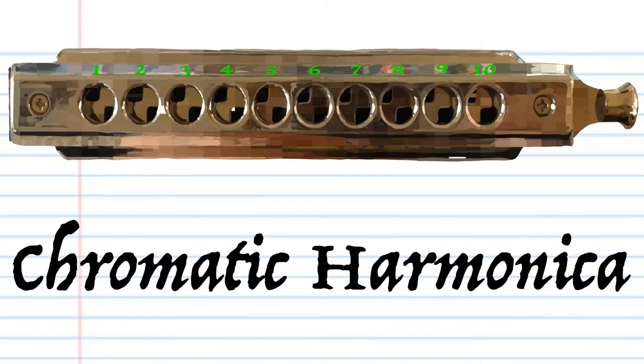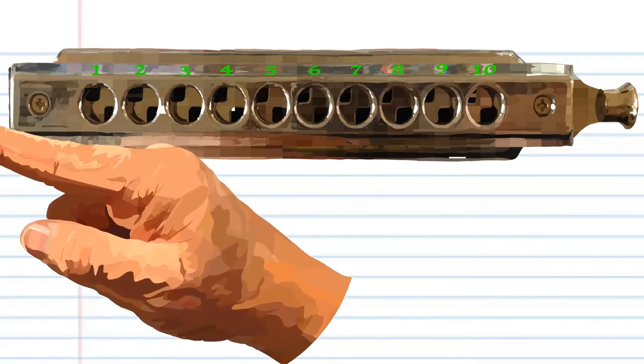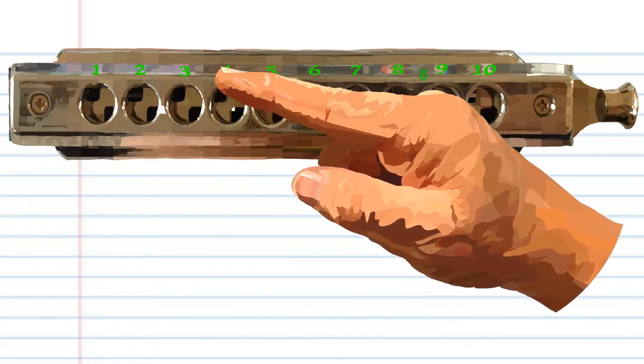Here is a chromatic harmonica. This harmonica is in the key of C, but don't worry if yours isn't in the key of C, because it's the numbers that are important.